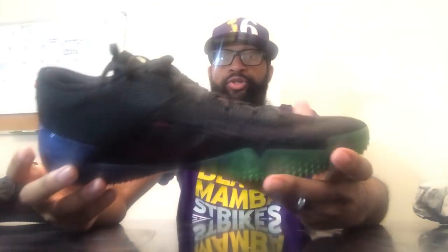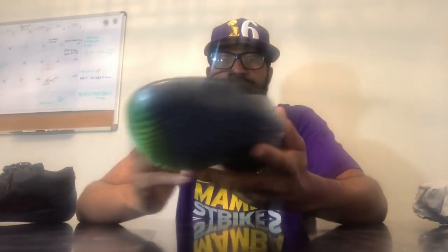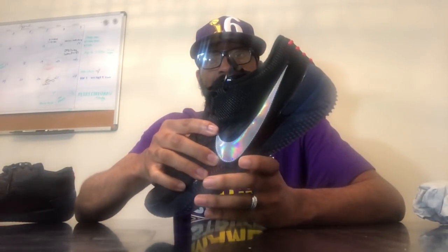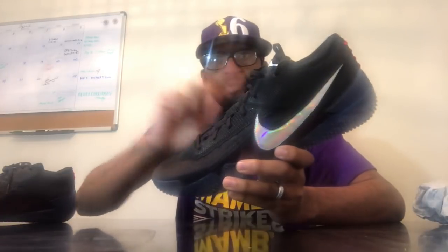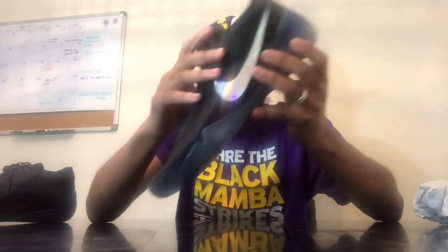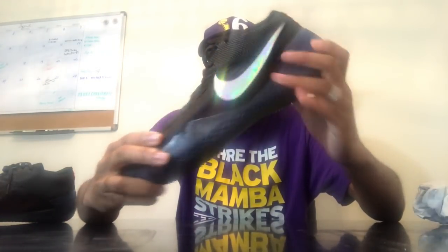The new Kobe shoe features the 360 Flyknit material — the new material they use for basketball shoes, this is the first. It's inspired by soccer boots, so pretty much the whole entire shoe is a booty that's made out of Flyknit, and they put this sole on top of it. So it's literally your whole shoe is like a second skin on your foot. It's wrapped from the top here to the bottom of your sole — it's almost like a sock — and they put this sole on top of it. But it's all Flyknit, so that's pretty neat.